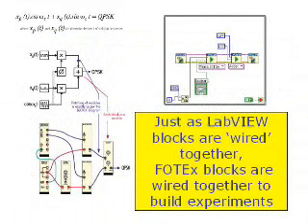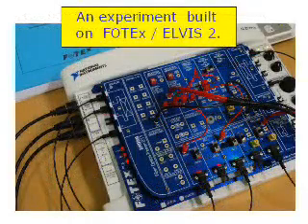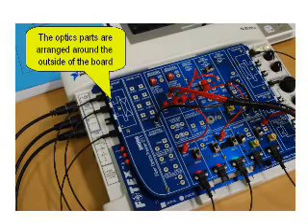Real electrical and optical circuit blocks can be patched together according to the block diagram. Here is one of the many experiments patched together. The optical blocks included are optical couplers, optical filters, transmitters and receiver blocks.